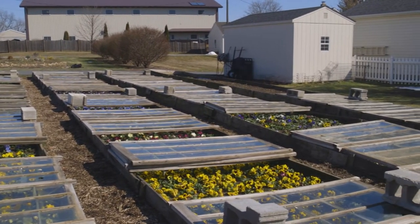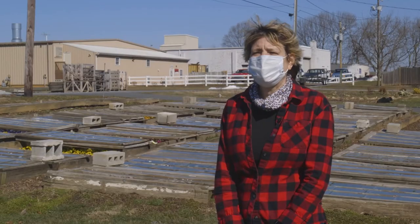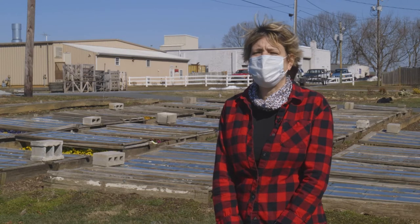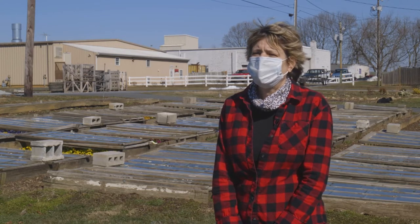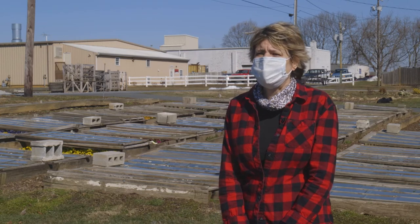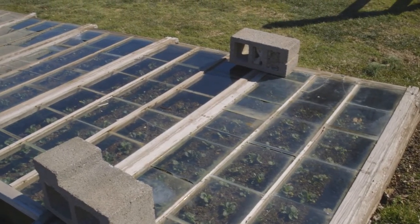Traditionally, pansies are grown in the greenhouse over the wintertime. This is a really old-fashioned way of growing pansies where they're grown in the field over the wintertime. We plant the little baby seedlings in the fall in September, and then we cover them with the glass pieces of sash behind us.